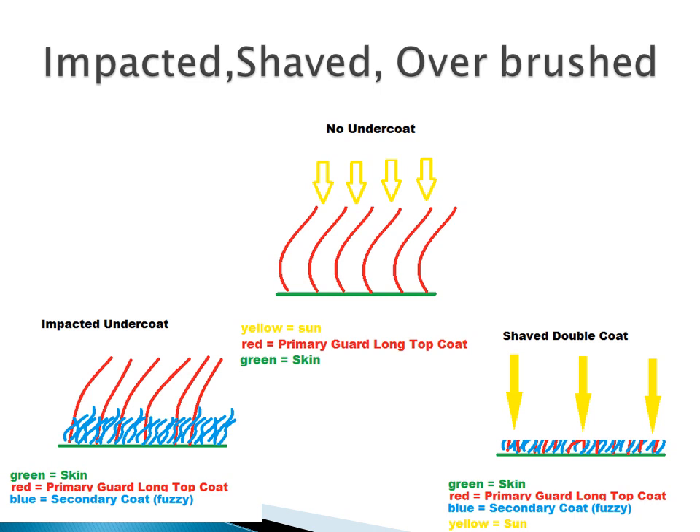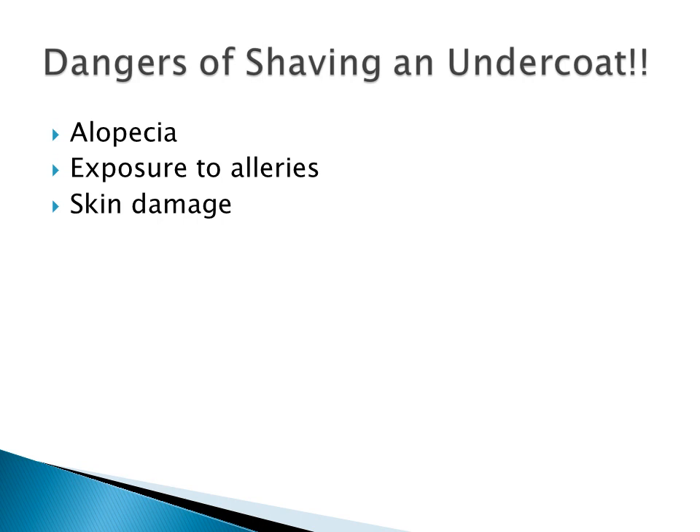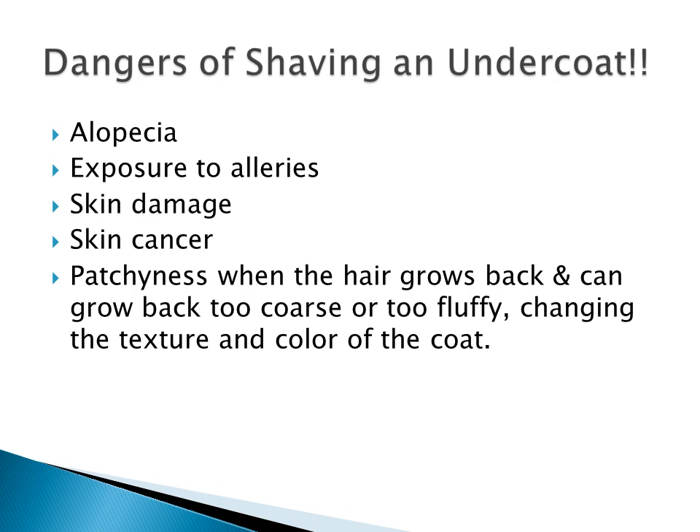So with that being said, the dangers of shaving a double coated dog are: alopecia, exposure to allergies, skin damage, skin cancer, patchiness when the hair grows back — and it can grow back too coarse or too fluffy — and changing the texture and color of the coat. Overall I just think it's too risky. Now I'm not saying that all of these things are going to happen if you shave that dog, but the pet's skin is susceptible to any of these things happening.